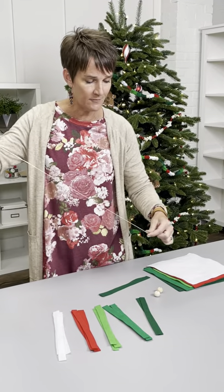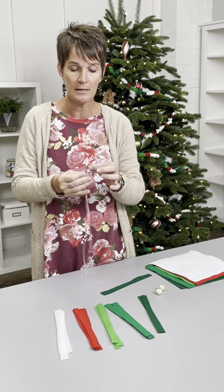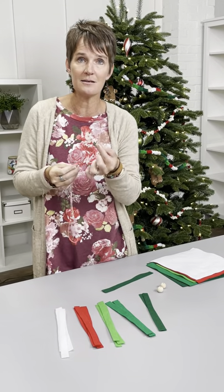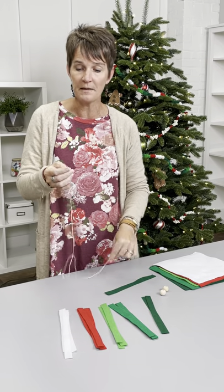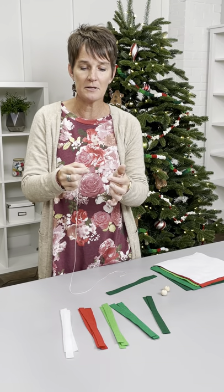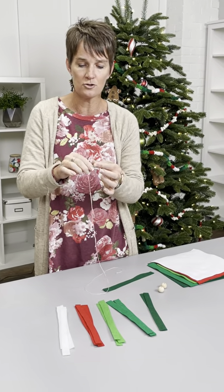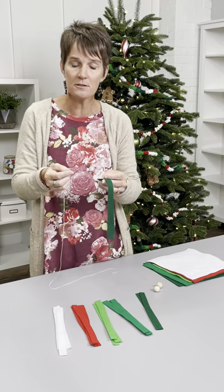I have a medium weight string — it's not terribly thin. You need a medium type weight string. Make sure you tie a decent size knot in the end that is not going to pull through the felt, and typically it won't. This is a tapestry needle — not hard to get a hold of — but it's got a nice big opening so you can get your string through there without any difficulty whatsoever.